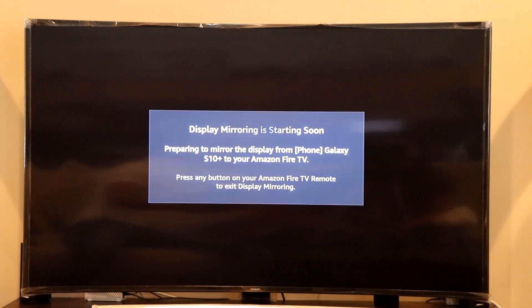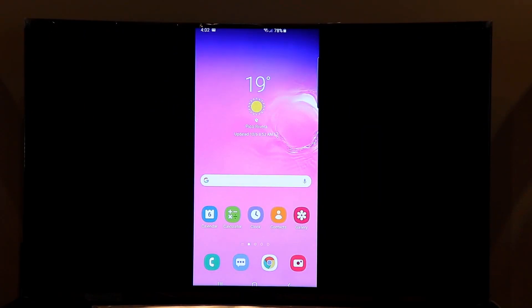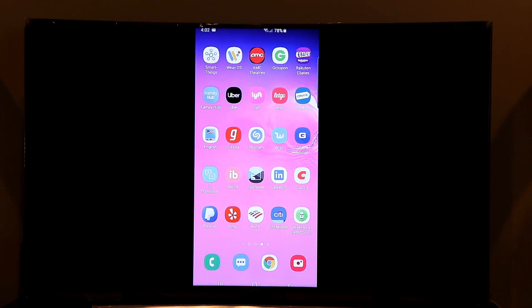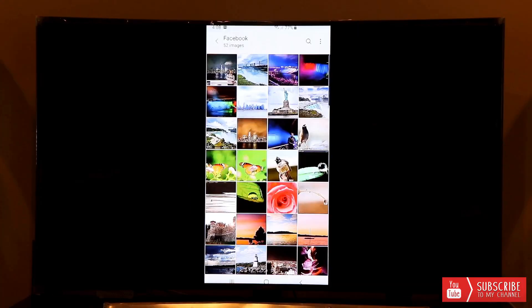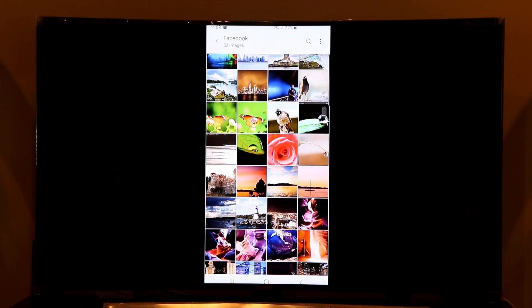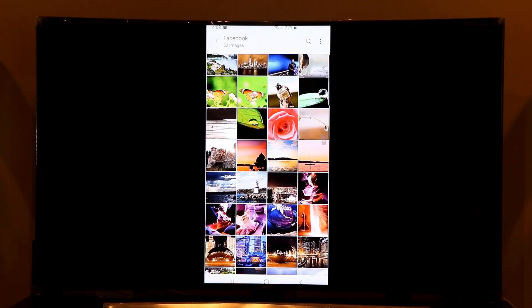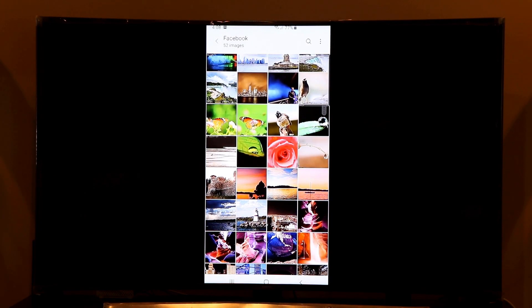Once connected, your phone is mirrored to the Firestick and displayed on your TV. This is really helpful if you don't have a smart TV — you can mirror your phone onto your TV with the help of a Firestick. Everything displayed on your phone, including images, videos, and contacts, can be viewed on your TV.